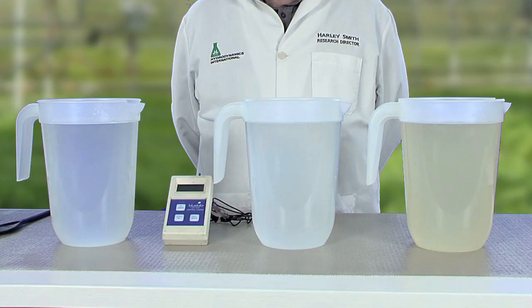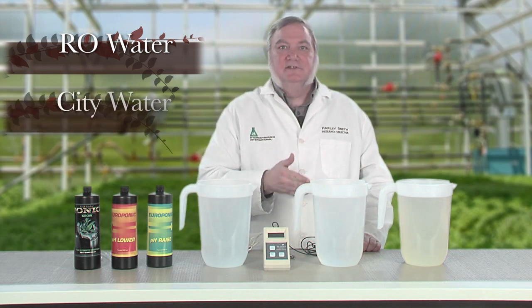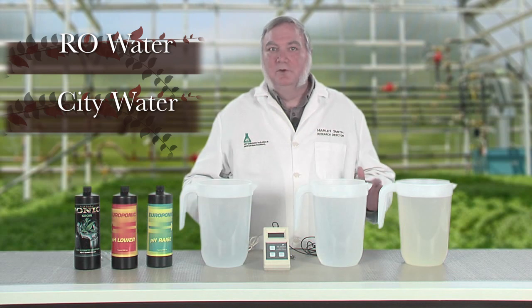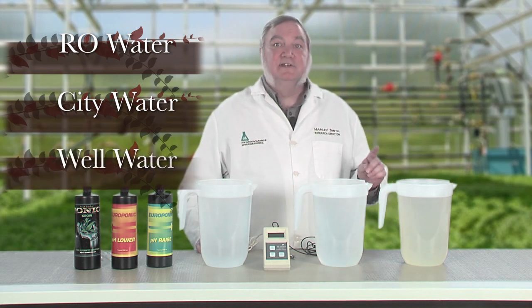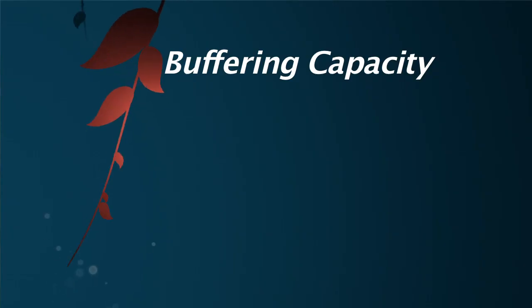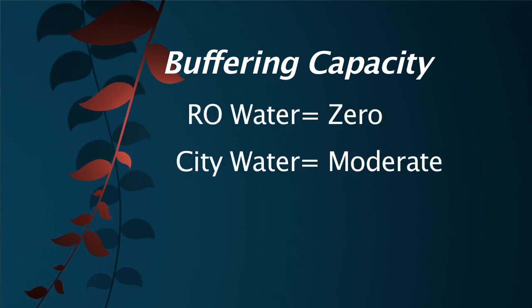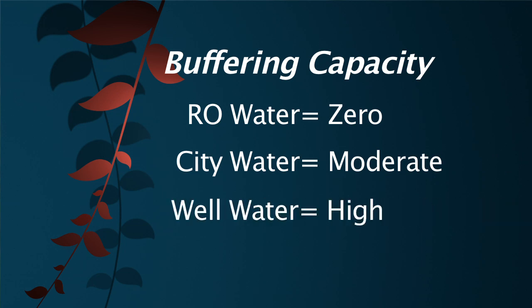Let me demonstrate. Here we have three water sources. The first is RO water — water that's been passed through a reverse osmosis filter to remove all the minerals. The next is city water, taken straight from the tap from good old Lansing, Michigan. And the last is well water, taken from the hose in my own backyard. Every water source has a different buffering capacity. The higher the buffering capacity, the greater the resistance to changes in pH. RO water has no buffering capacity, city water has moderate buffering capacity, and well water has high buffering capacity.